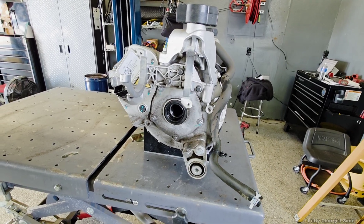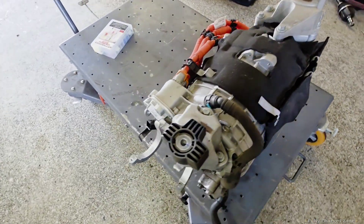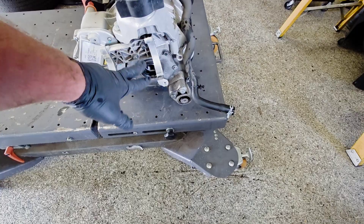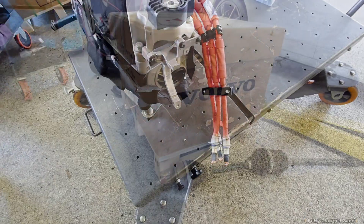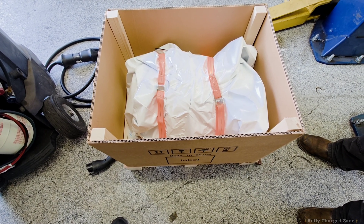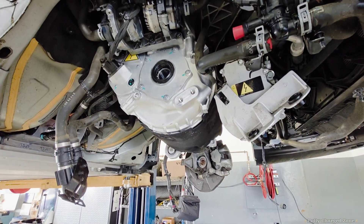It took about half a day to get it out. With the motor out, I'm going to switch the mounts over to the new motor — this hose, the three-phase cables, the bracket on the side, and also this bracket. Let's open up the new motor and check it out — it's specially wrapped. Here's the new motor. Now with everything swapped, it's time to go back in.